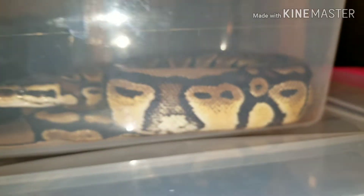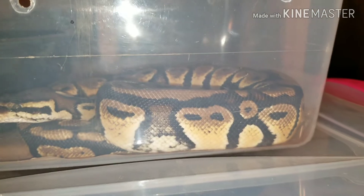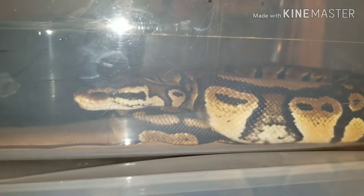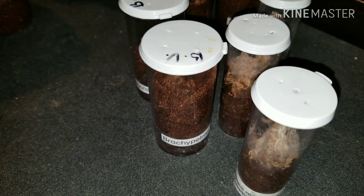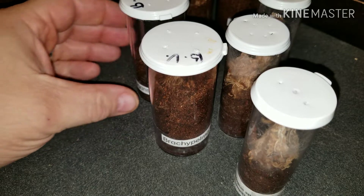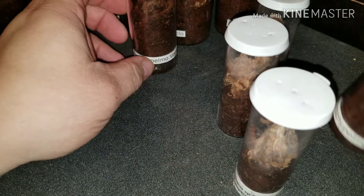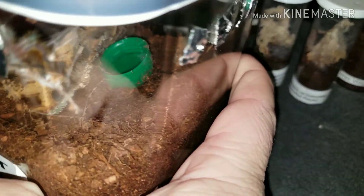I just had to show you guys this beautiful pastel head clown girl. She is amazing. I'm going to take her out, but again she just ate. I've got one I have to show you guys before it moves, because it's looking phenomenal.